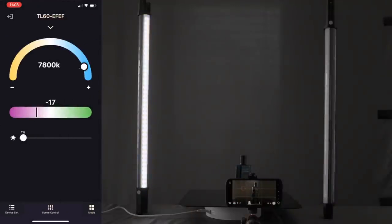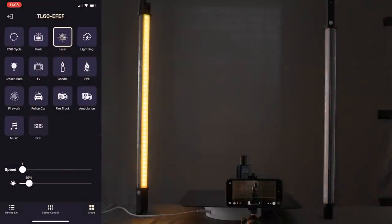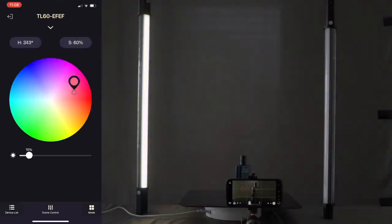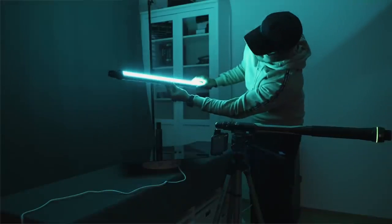I can change the color temperature, the tint, and adjust the intensity of the light. There are also different lighting modes available, so I can create special lighting effects such as laser, flash, RGB cycle, and also select a specific color for creative purposes. In most of the shots, I set the color to blue since it looks great and I wanted to bring out more of that color in the product. In the behind-the-scenes section, I will show you how I used these lights.